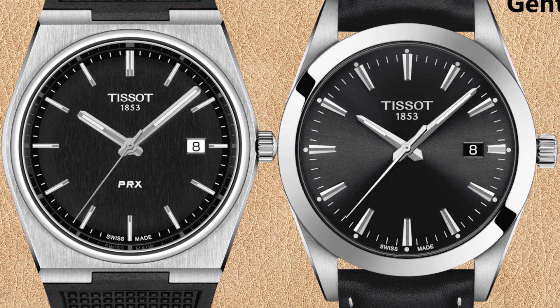For other dial colors the date backgrounds are often the same. The index hour markers are also very different: the hour markers of the PRX are thinner and square, whereas the Gentleman has slightly bigger, cone-shaped hour markers. The minute markers on the Tissot Gentleman dial are longer and appear further apart.